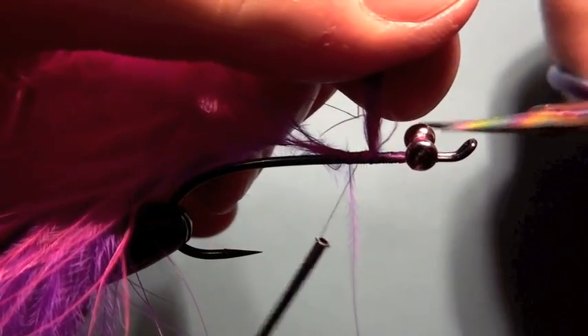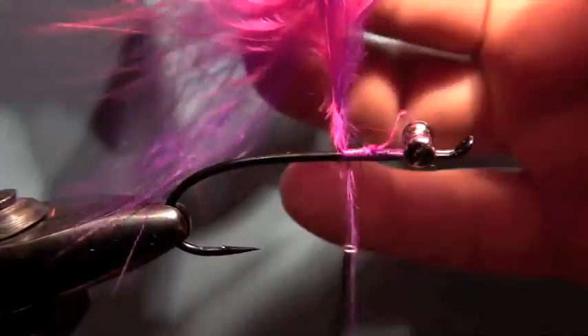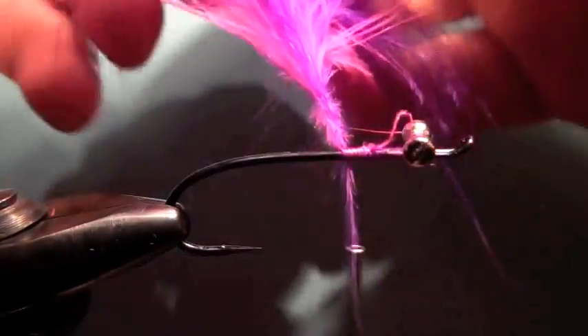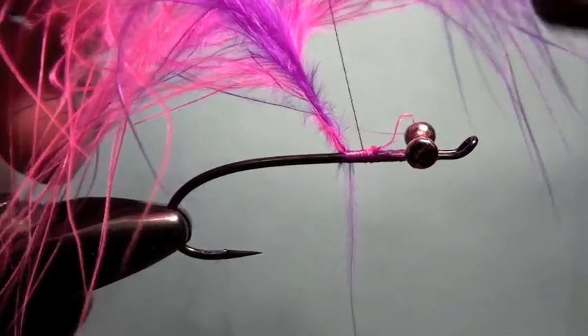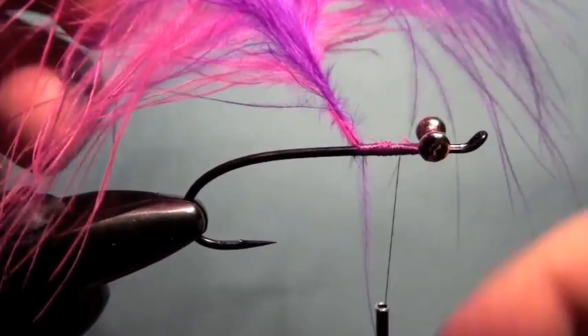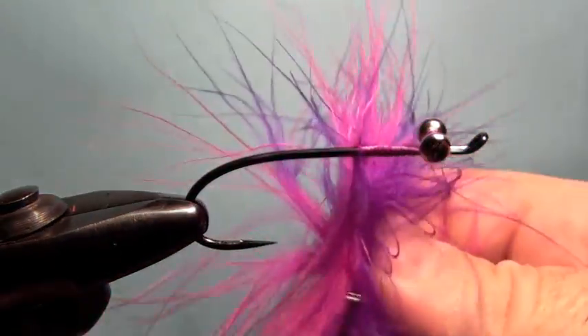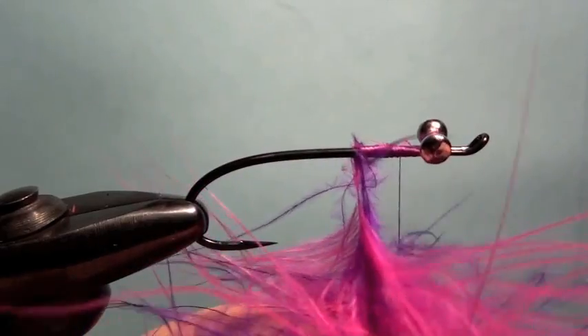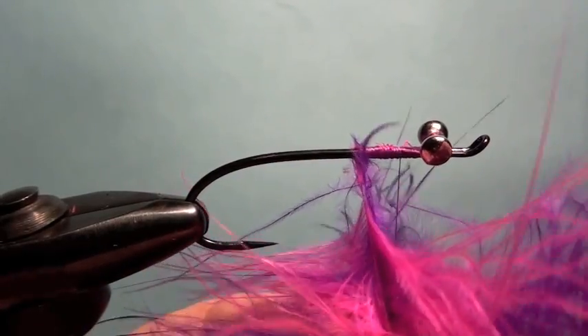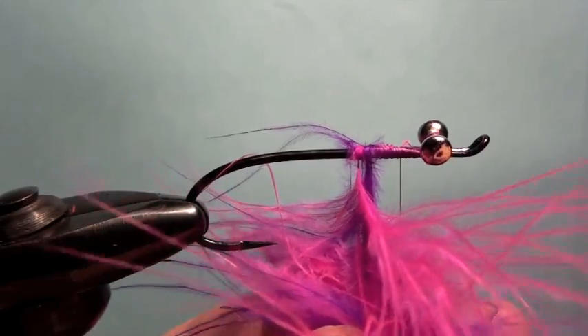We're going to cut off the excess there, just clip that off, and as you can see we've got two pieces of Marabou. Now when you pick your Marabou, try to pick good Marabou. You go into the fly shop and you spend five or six bucks for a bag of Marabou and you come home and it's all real crappy and crummy. So actually pull it out of the bag when you're in the fly shop and have a look at it — make sure it's what you want. You want something with a nice soft stem that's easy to work with.